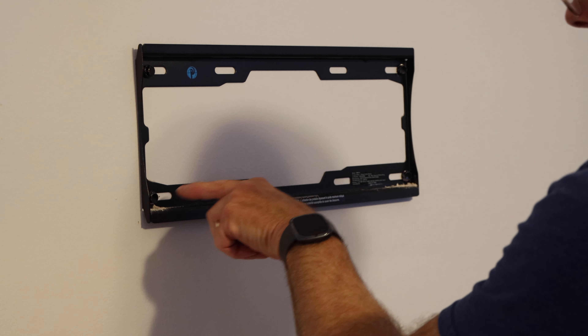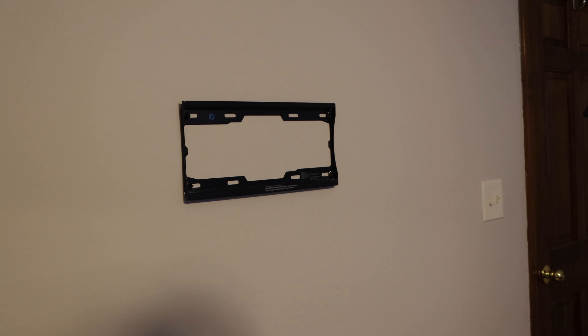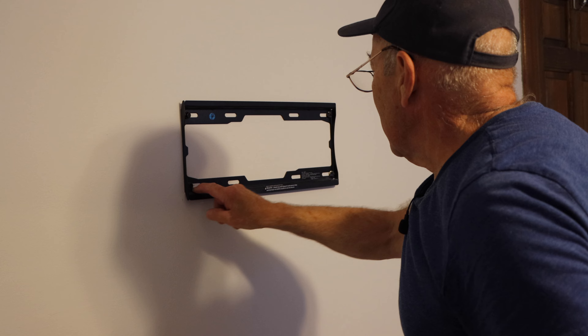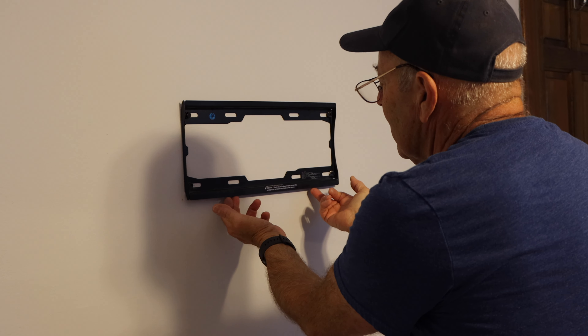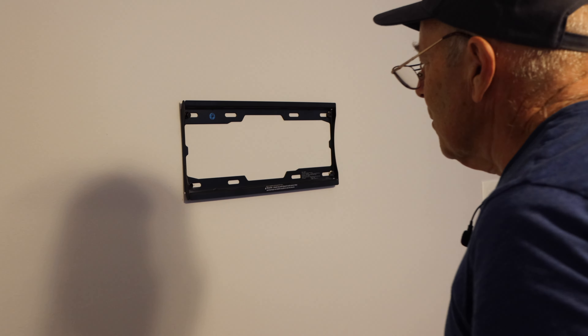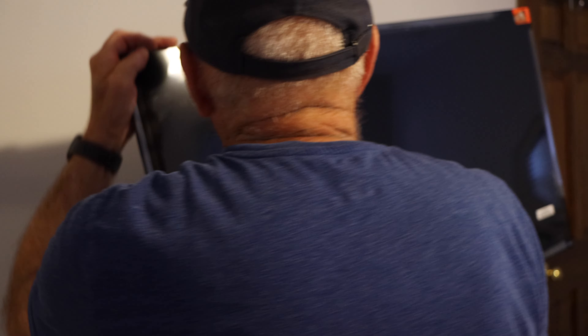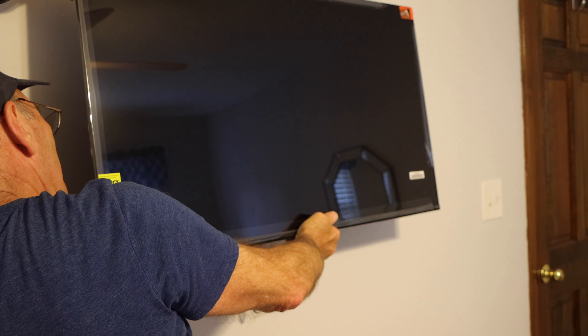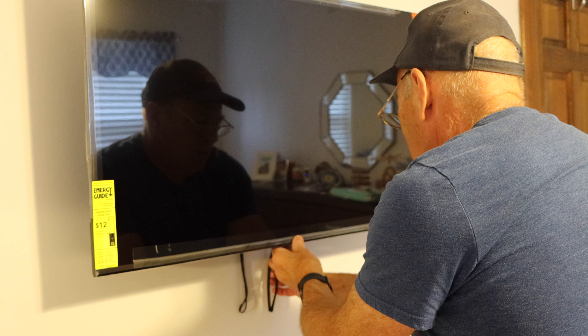The bracket is nice and tight — let's clean up this area and get the TV hung up, and that'll be it. The two hooks hook on the top and then we pull the little cables on the bottom to lock it in on the bottom. It's got these little hooks — we hook it on here first and then hang it up. The TV is now hung on the wall.